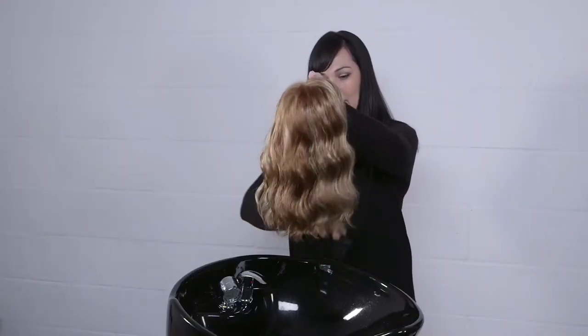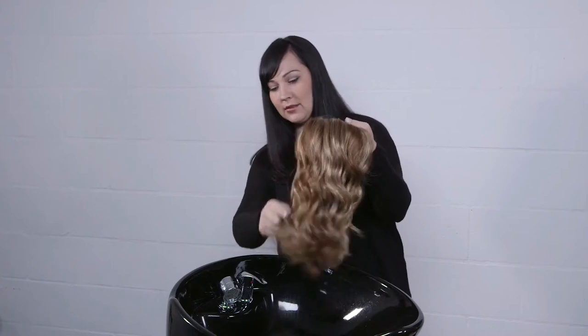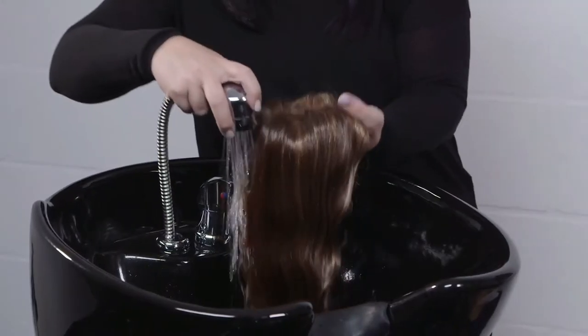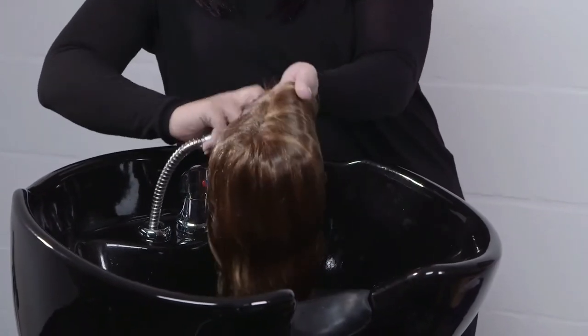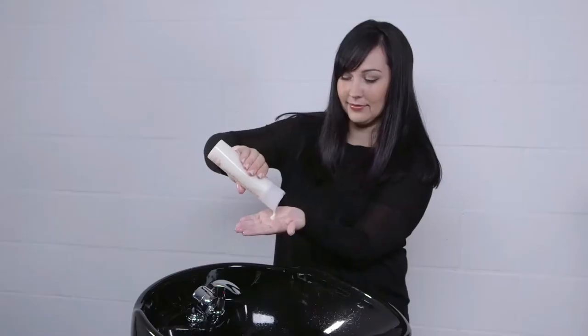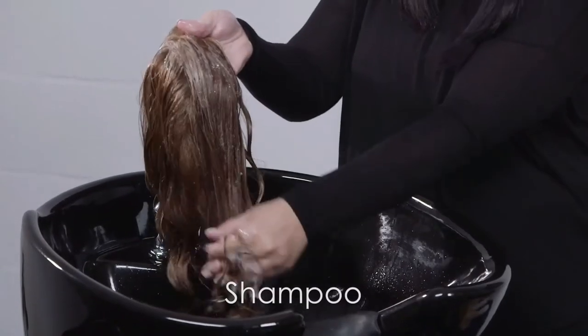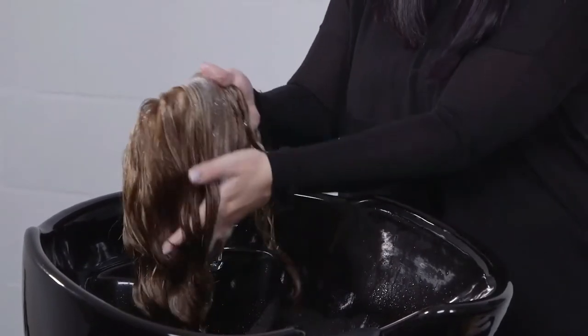Before washing your synthetic fiber wig or hairpiece, gently remove any tangles with your Jon Renau wide tooth comb. Place hand inside cap and hold the top of the wig under cool running water. Gently lather the hair with a small amount of Jon Renau shampoo while making sure that the hair is traveling in the same direction.